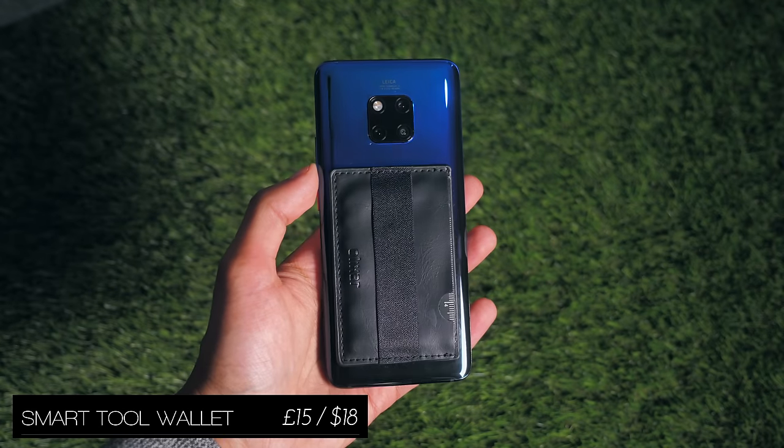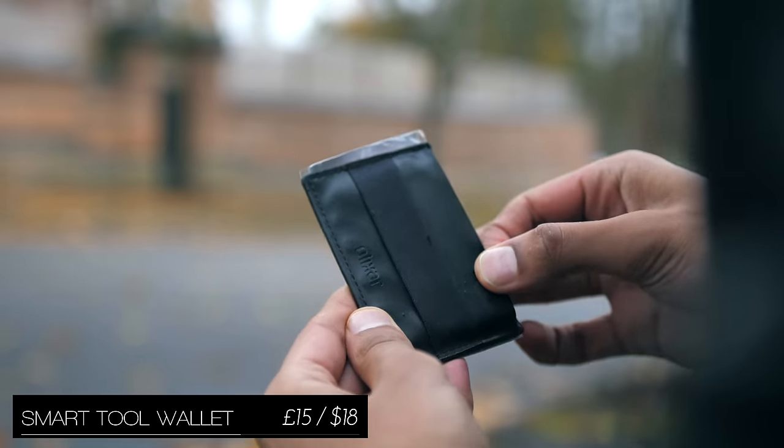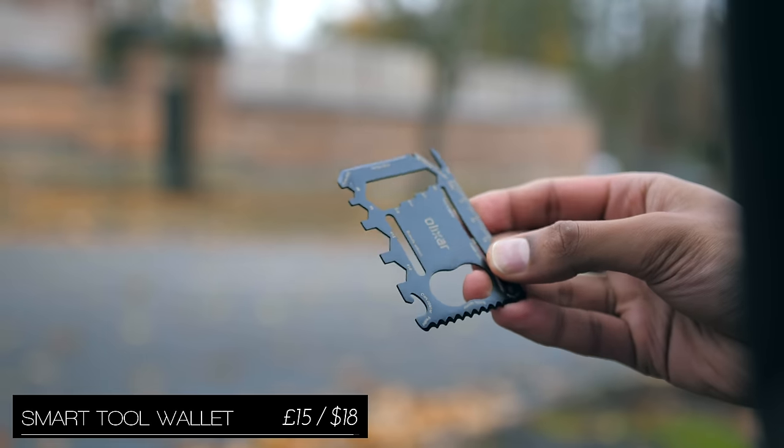We've got an elasticated wallet that sticks on the back of your phone, but not just an empty one this time — this contains a 20-plus tool-in-one kit.